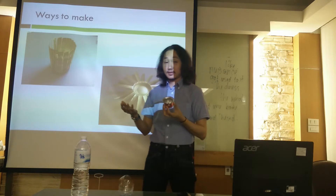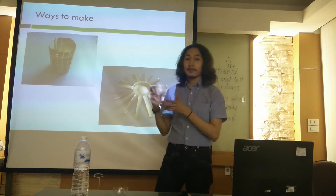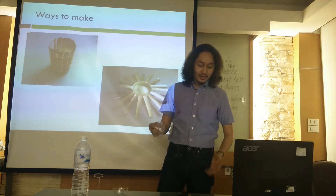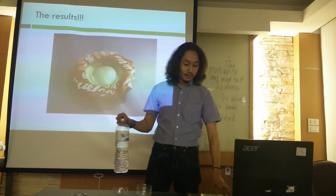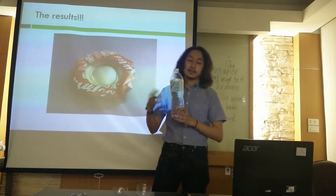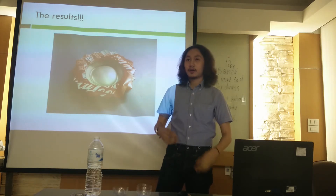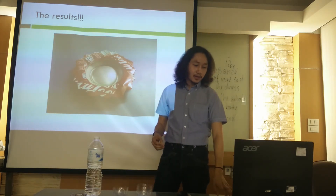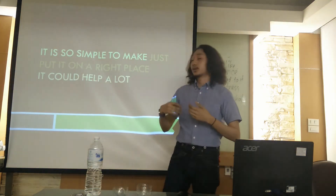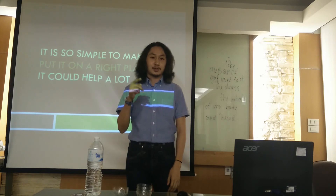The next option, an ashtray made from a plastic bottle, is easy to make too. Just take the plastic bottle, cut it, and it's finished. It's a simple idea but I think it's more useful for solving the problem about cigarette butts. For the last method, it's so simple — just put it in the right place and it could help a lot. Thank you.